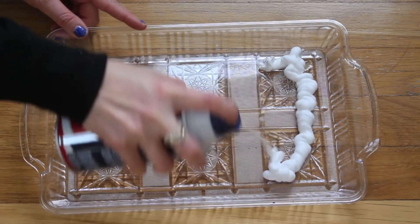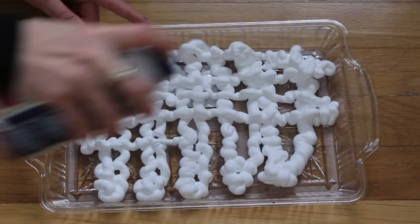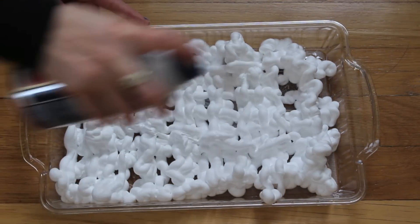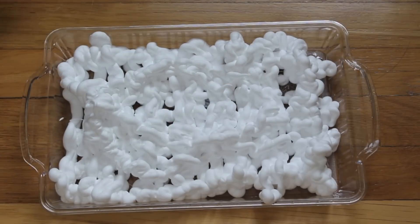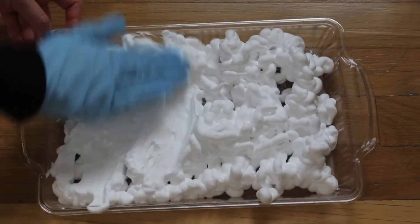Start by taking your shaving cream and spraying it into your pan. You want this to be at least one to two inches thick so you can roll your eggs around smoothly. This next step is optional, but I'm just taking my gloved hand and pushing it all down so that I have one really leveled off layer.